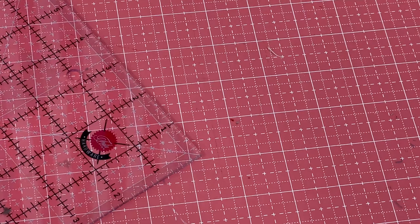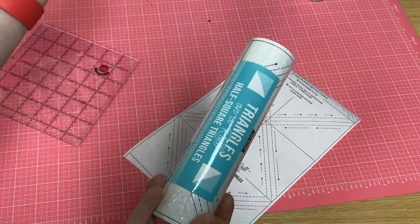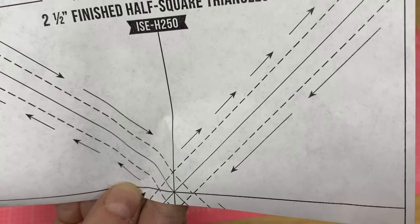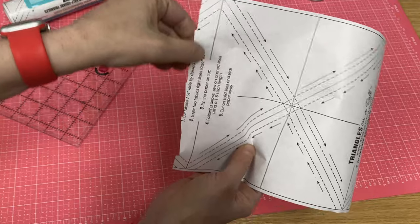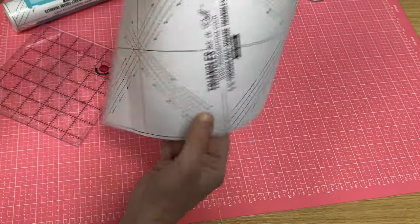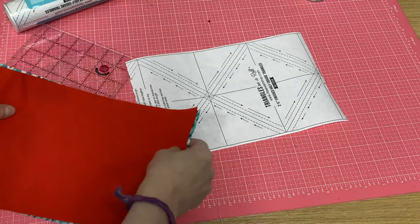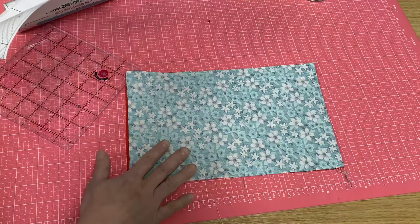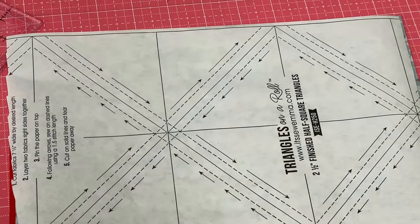I've got another method using triangles on a roll. Triangles on a roll come on a roll — hence the name. It's a diagram printed on paper that has a stitching line, which is the dotted line, and a cutting line. I've cut this out leaving a little bit hanging off each side. This piece is going to make me the 12 triangles I need. I've cut some fabric pieces right sides together, laid down the paper, and I'm going to stitch on those dotted lines. If you want, you can spray the back of the paper with some 505.